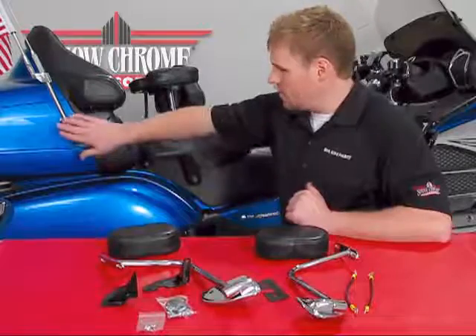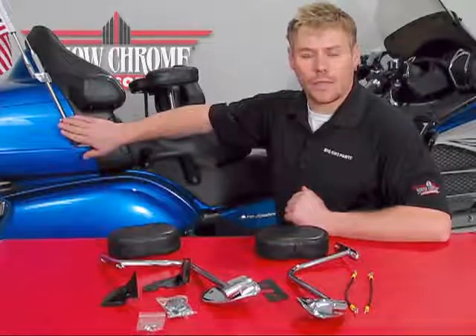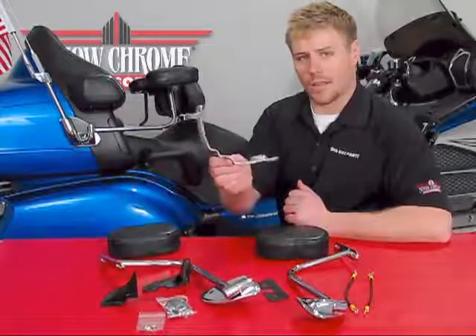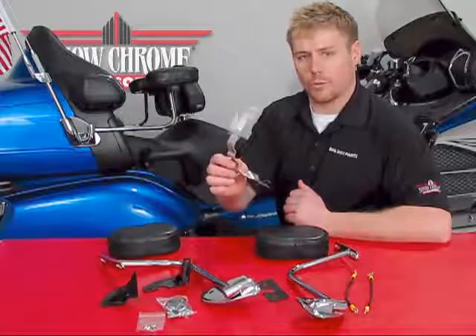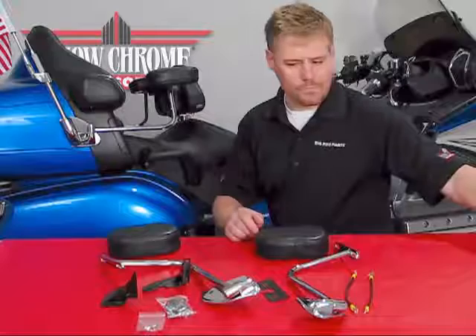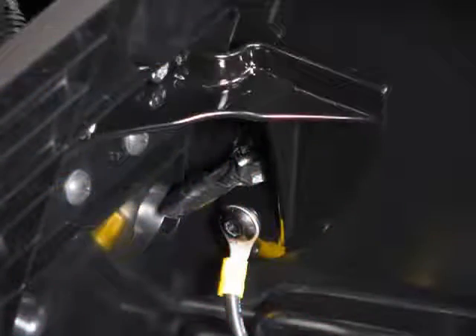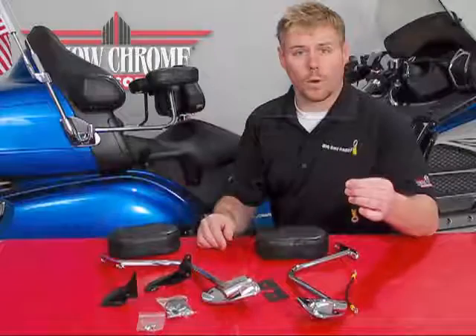Installation is fairly easy, simply by removing your antenna bracket on the right-hand side of the motorcycle. On the inside, you'll have a bracket that looks like this — this bracket will be removed and will not be reused. You will replace the bracket on the inside with one of the new ones that corresponds to the left-hand side and the right-hand side of the motorcycle, as well as one of the grounding straps.